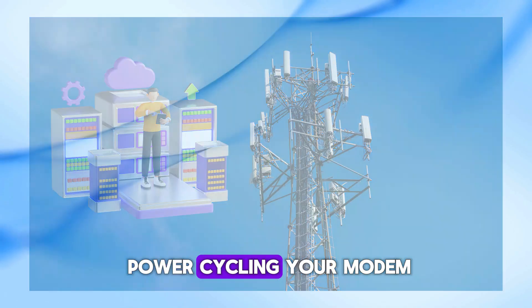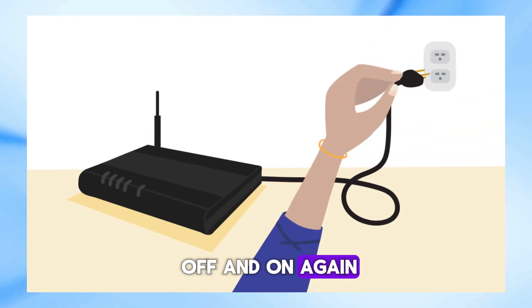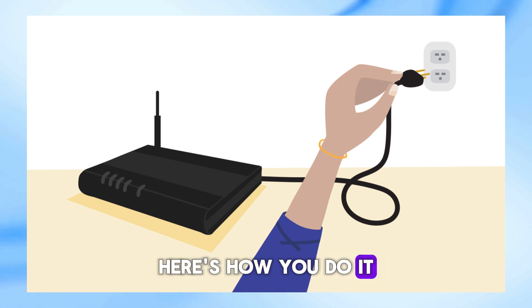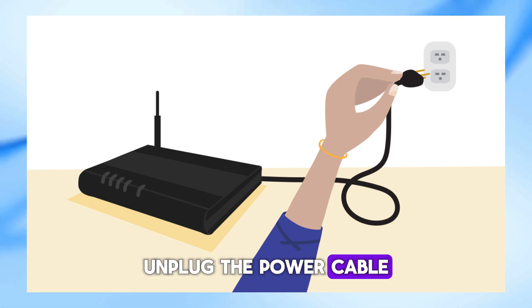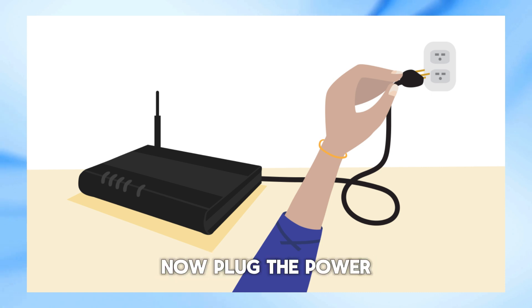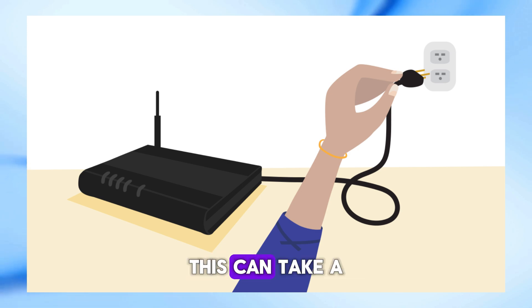First off, let's try power cycling your modem. This is a fancy term for turning it off and on again — sometimes that magical reboot can fix things right up. Here's how you do it: unplug the power cable from your modem, wait for about 30 seconds to a minute, then plug the power cable back in and let the modem restart completely. This can take a few minutes.